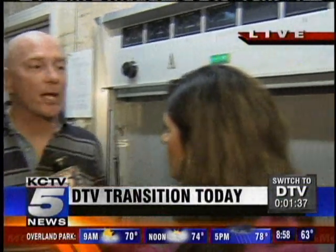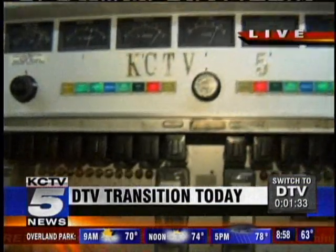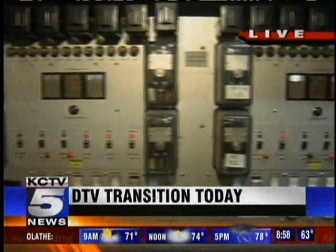We are getting ready and counting down here. We do have two of our engineers joining us, Mike and Doug. They will be the ones who will be officially flipping the switch. We were talking just about how long this signal has been on the air. This transmitter, nearly 28 years. It's been very reliable. It's running very well right now, producing some fine pictures right now.